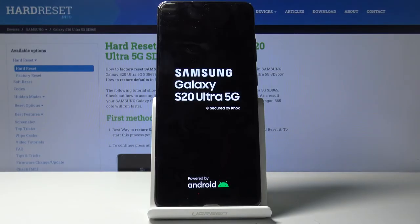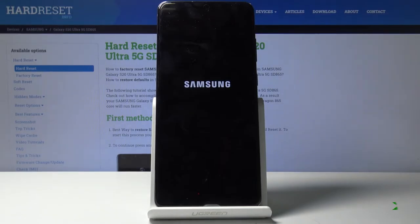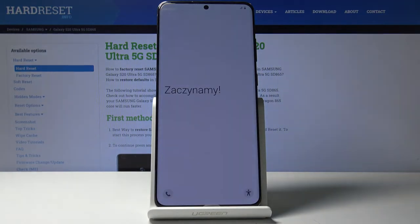Now this will take about a minute, but once it's finished we will be done and greeted with the Android setup screen. And as you can see, the process has finished and you can set up your device as you like.